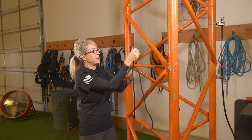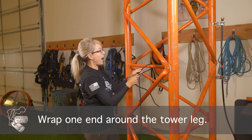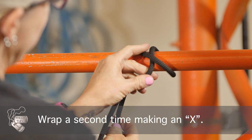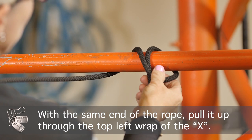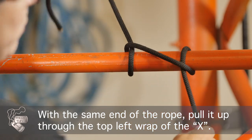Now let's say we need to put this around something. If this is your pipe, we're going to take it over the pipe, we're going to make an X again. Same thing, so you have your X. But now with your one end, you're going to take it up underneath to create your clove hitch.